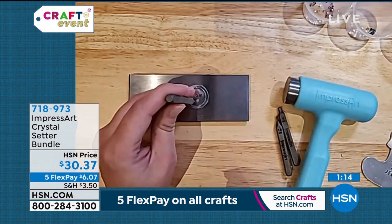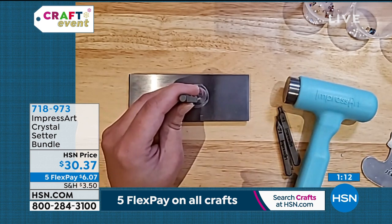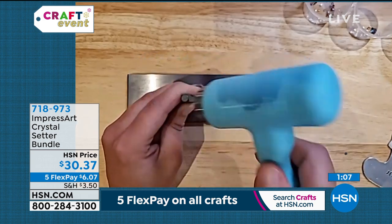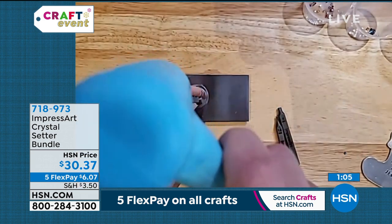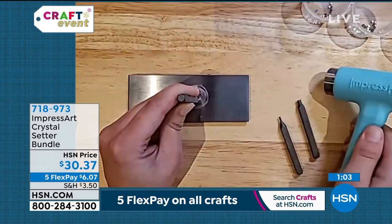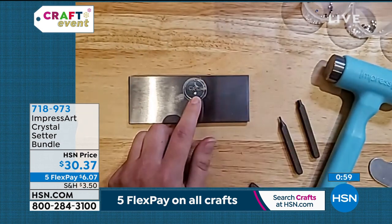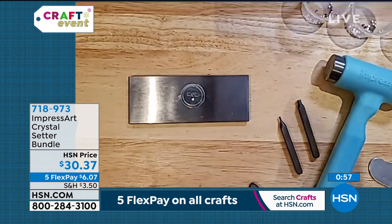Again, it's just like stamping your letters. You're just going to hold it firmly on the blank wherever you want your crystal. Then you're going to take your hammer and you're going to give it one to two hard hits. Oh, that's so fast. And then you're going to be left with a divot.